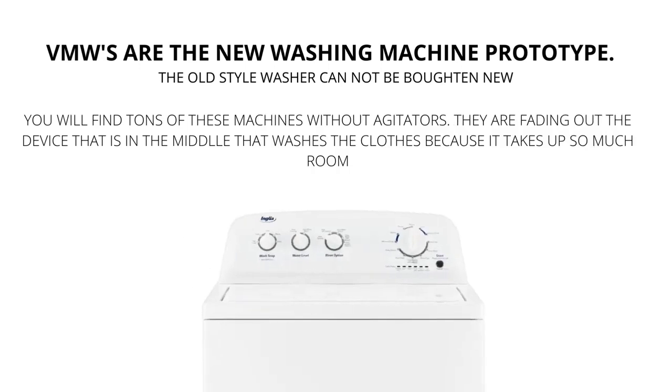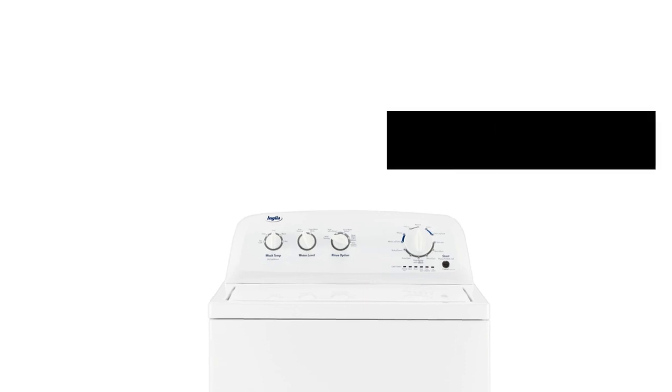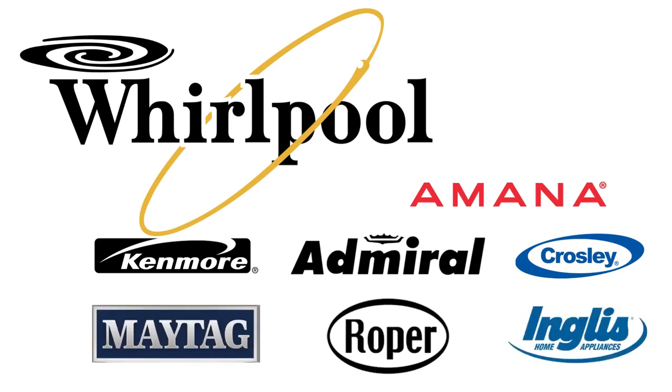Vertical modular washers, VMWs, are the cheapest and most sold washers worldwide. They are manufactured by Whirlpool and packaged with different brand names such as Maytag, Roper, Kenmore, Amana, Crosley, and many more.